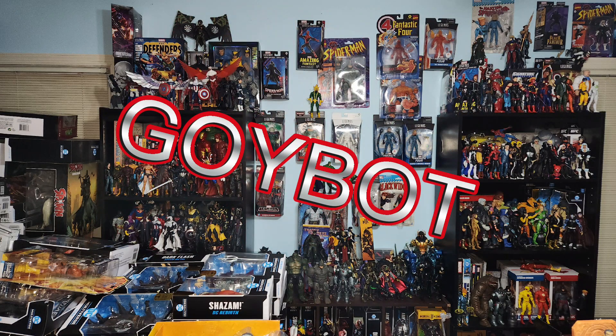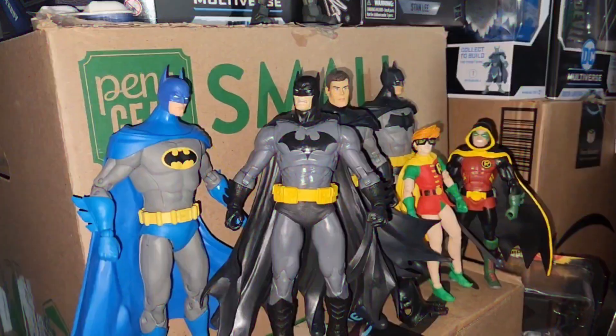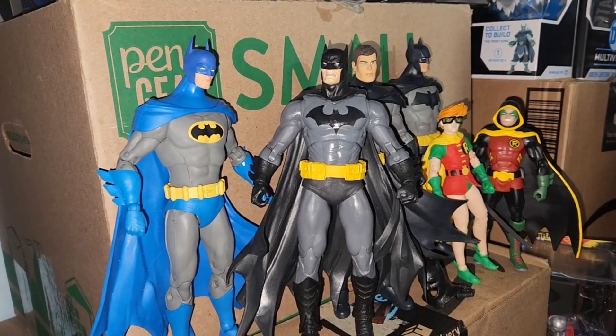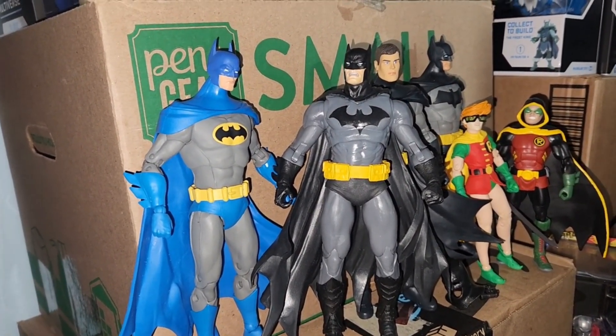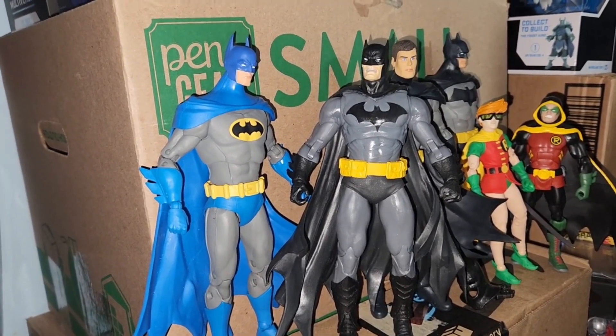Welcome to Boybot. What's going on everybody? Just taking a look at the collection — updated. I did a couple of customized figures.